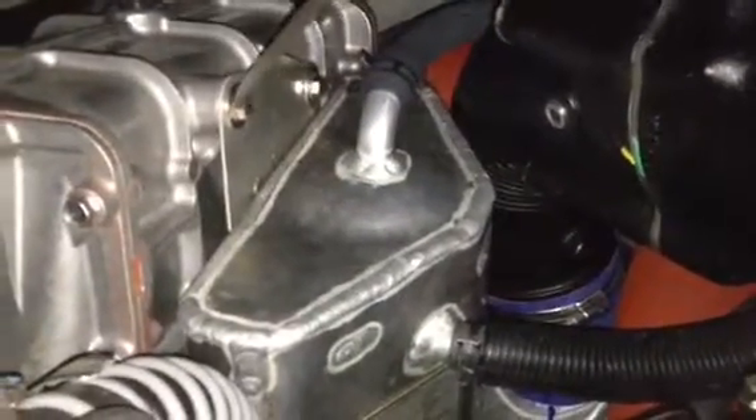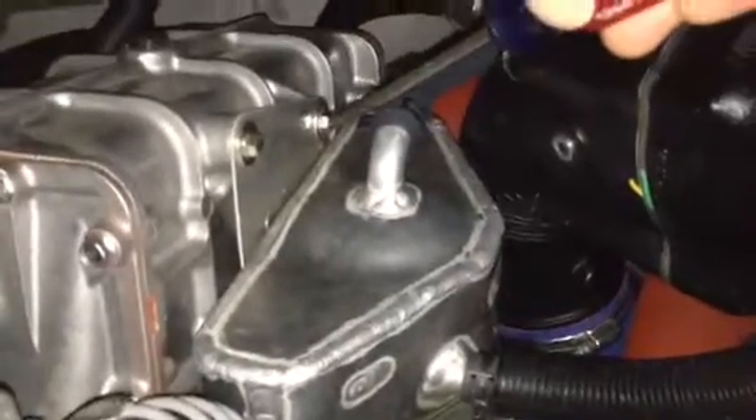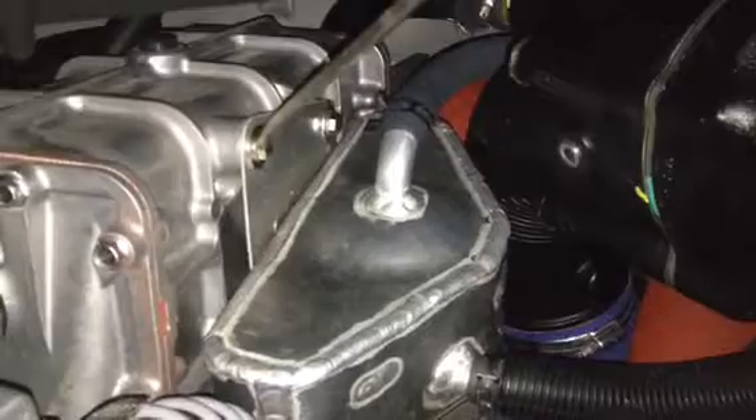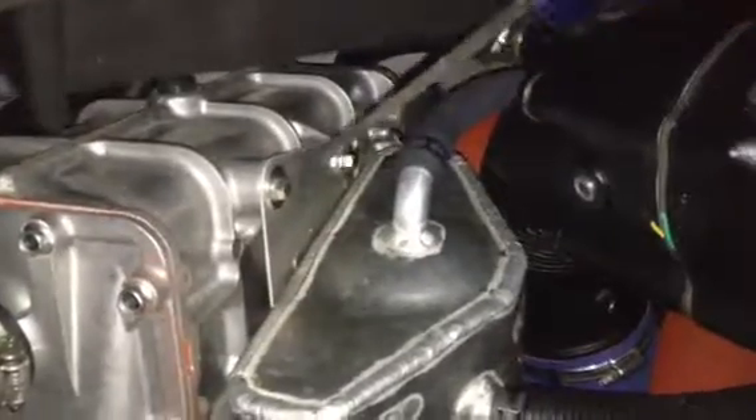The same member was also asking about these bolts here on the catch can, and he was asking if there's a torque value for these two bolts — I believe they're 10 millimeter. There probably is. I didn't torque these either. I did have a felt pen mark on them, but it's worn off because I've had it out a number of times doing videos.